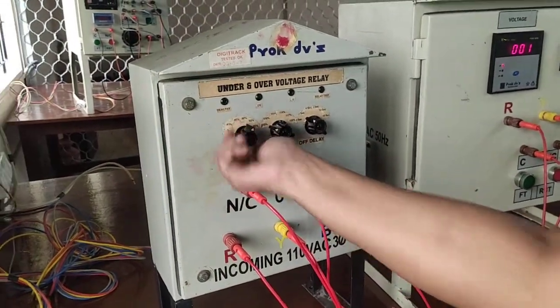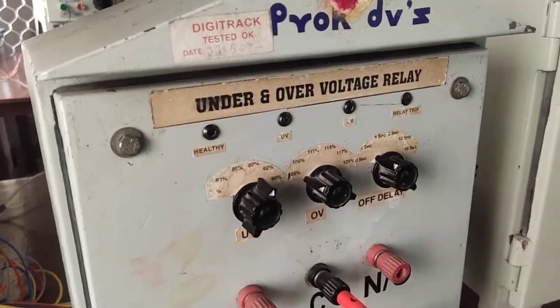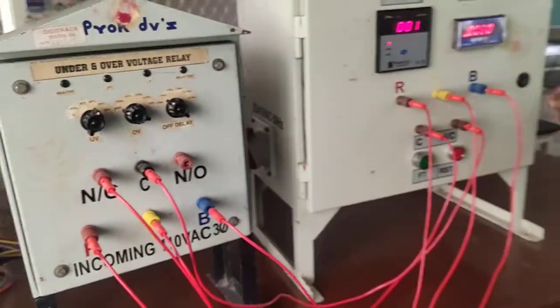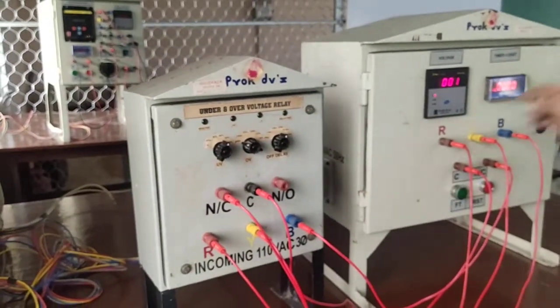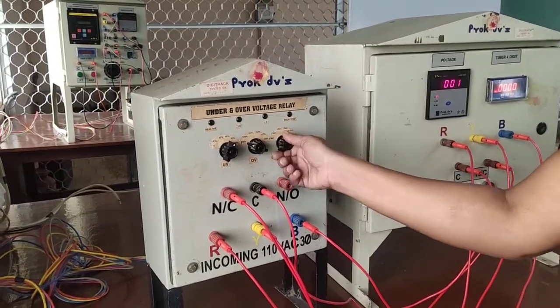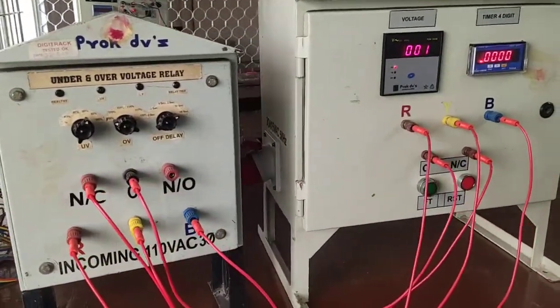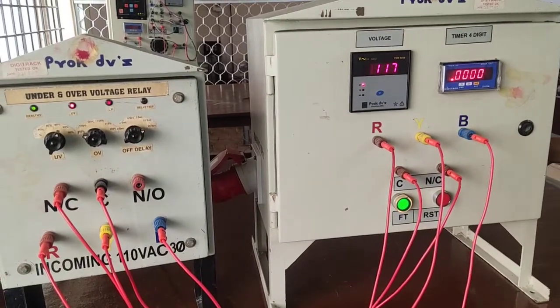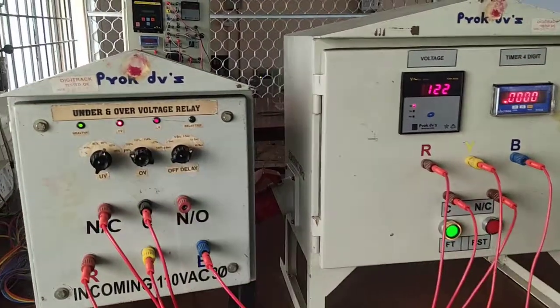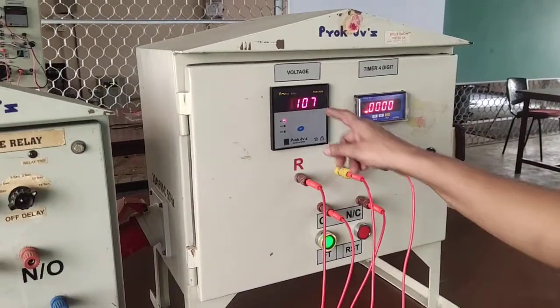I take one more reading. I set the 89 percentage of the voltages. Before setting the voltage, put the time delay to 15 seconds — that is the last second only. Now you can press the EFT and set the voltage. I set the 89 — no, I set 101, 107 only.